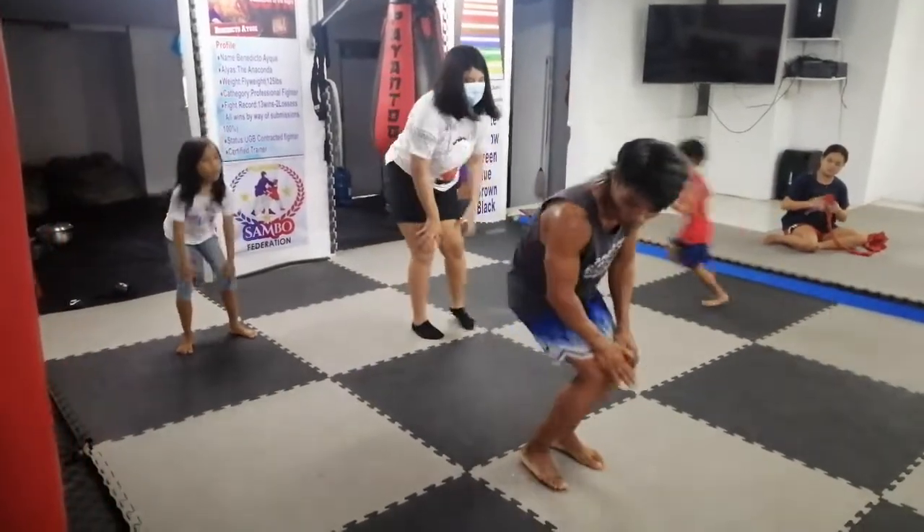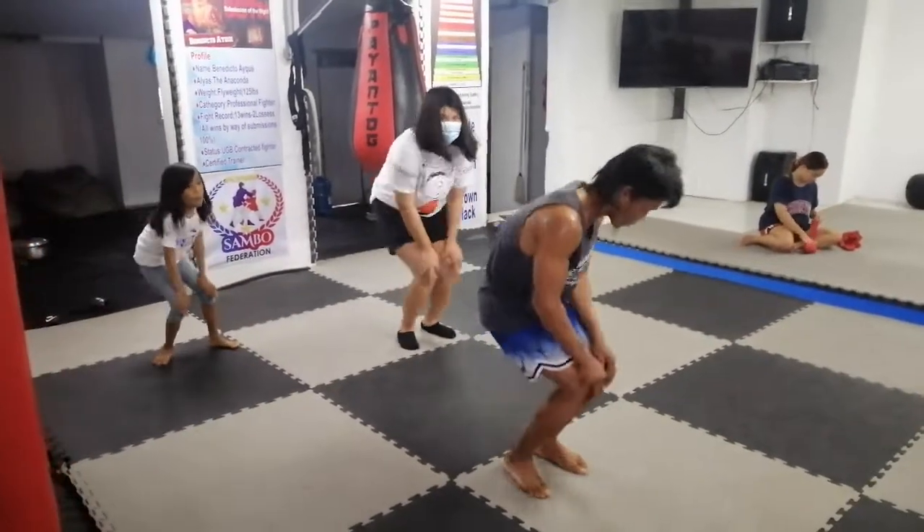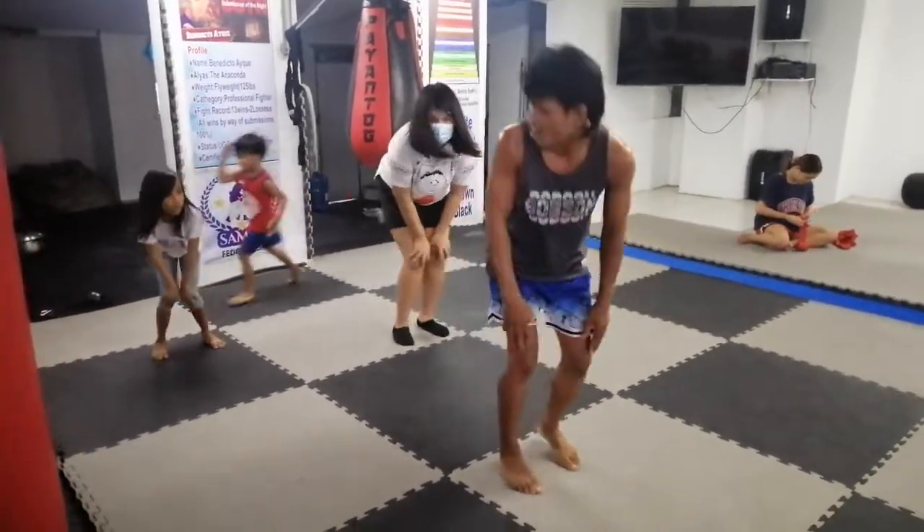Knees. Round. 1, 2, 3, 4, 5, 6, 7, 8, 9, 10. Okay.